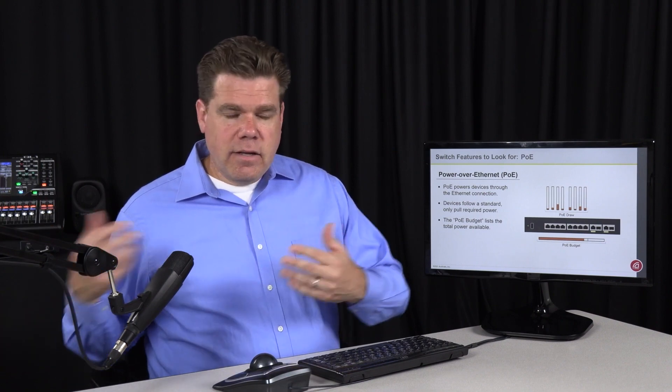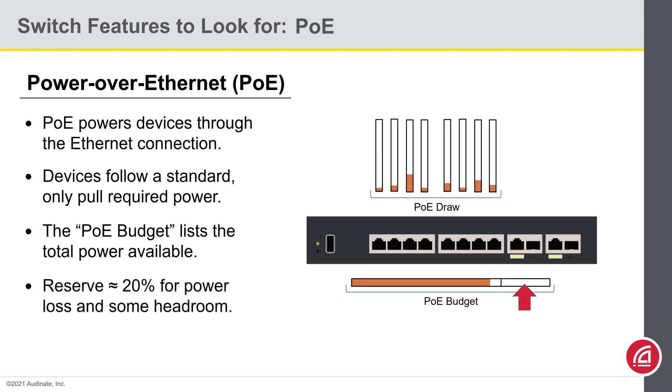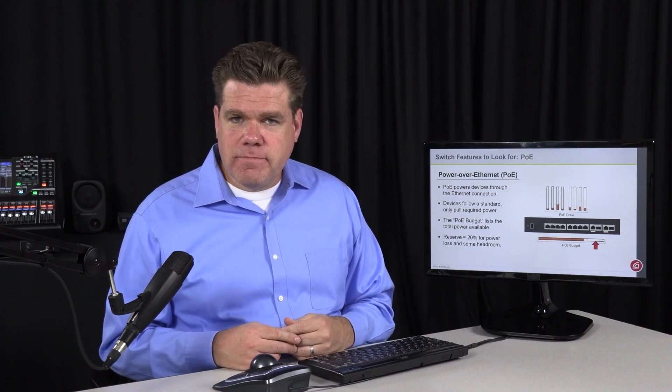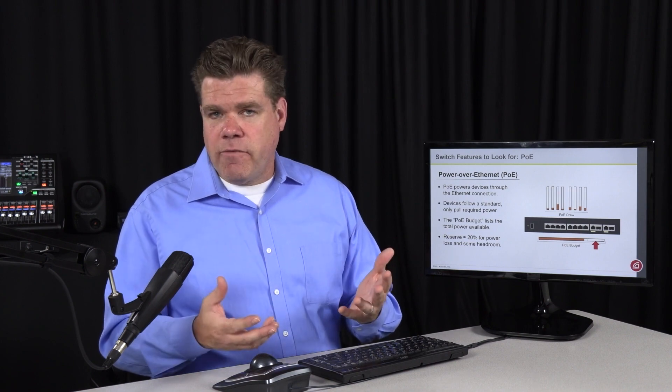If most of your devices are externally powered anyway, you might choose the more affordable switch that makes no ambient noise. In fact, I have a switch here that is perfectly quiet, and I don't mind having it here on the filming set. But if I was going to have a switch supplying significant power to a number of devices, that's a noisy switch I would relegate to an equipment closet. Regardless of how much power you're going to provide, you need to figure out your draw and make sure it's within the PoE budget. Like most things, we do not want to plan on using all of it — we'll want to keep some power in reserve. There will be some power loss going across the cable, devices will fluctuate how much power they draw over time, and as a general engineering principle, you never want to use 100% of your budget. A 20% buffer might be a good rule of thumb.